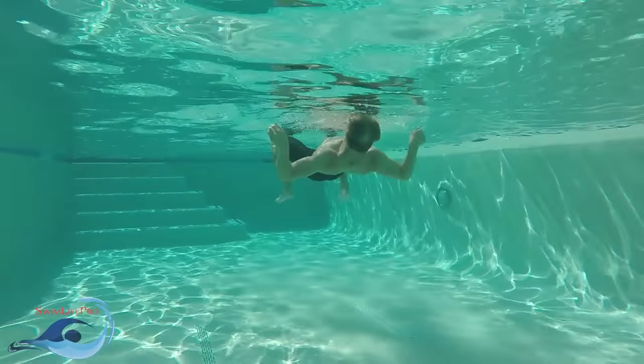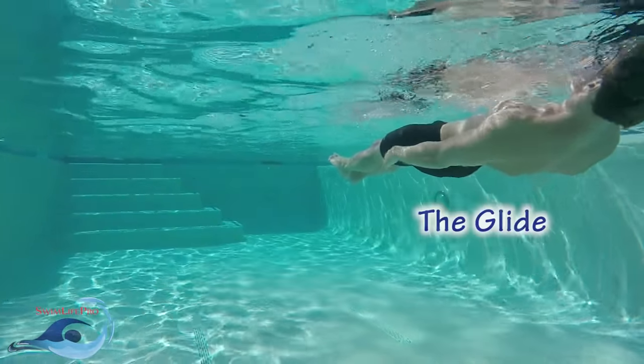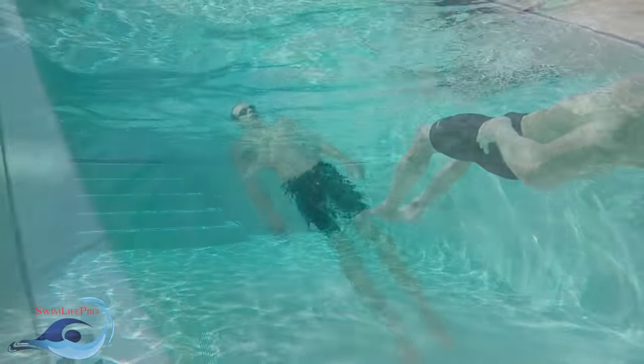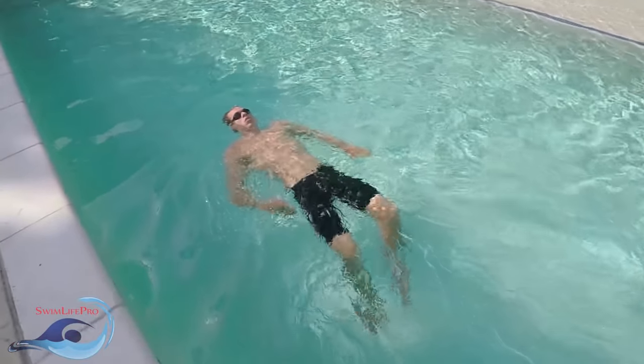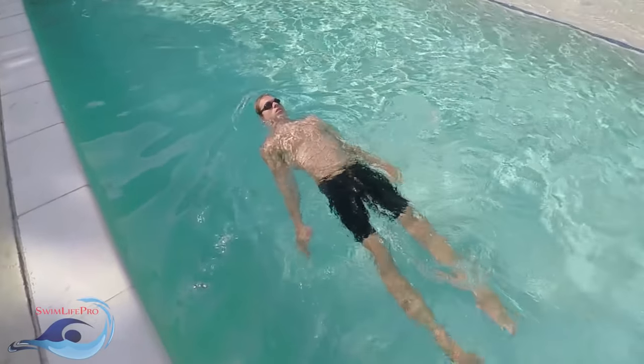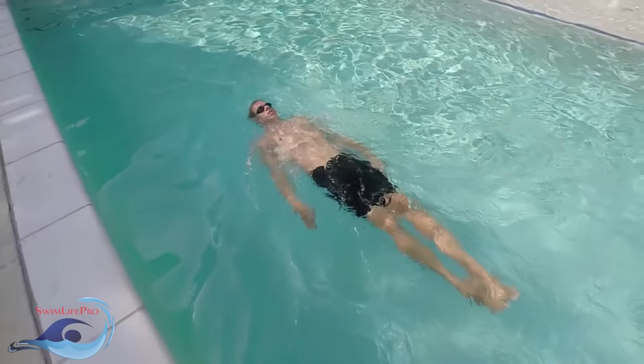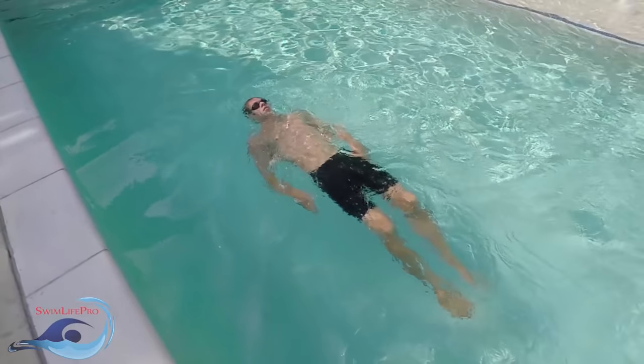At the beginning of the elementary backstroke, your body should be in its neutral resting position. This position is called the glide. It is important to remember that the elementary backstroke as a whole is the slowest overall stroke among all six official strokes. As a result, your kick and pull are performed infrequently, giving an emphasis to having the longest glide possible.